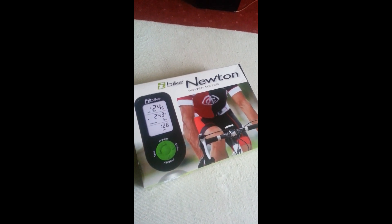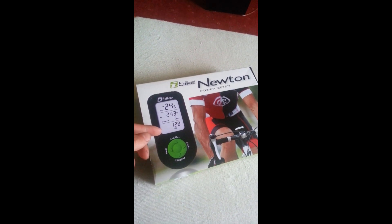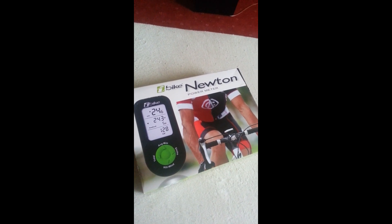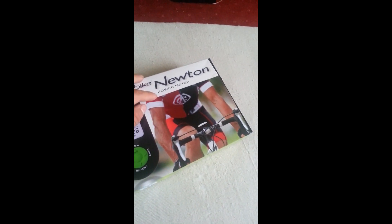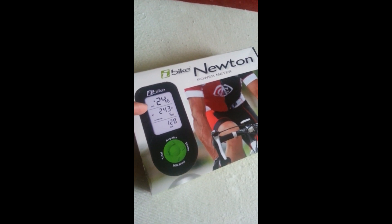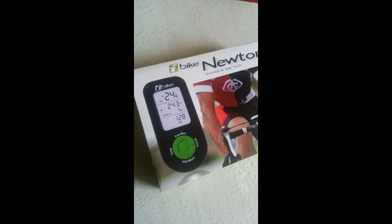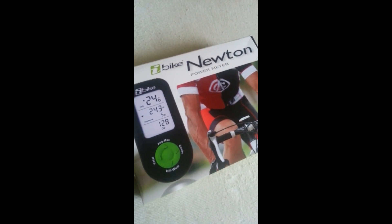Hi, so this is my little review of the iBike Newton. This is a cycling computer that measures speed, power, and all kinds of other stuff like wind speed, heart rate, or cadence. You can connect it to the computer and it shows you graphs and statistics. You don't need a separate power meter — this thing calculates power considering the wind speed and the incline, and some say it's very similar to a dedicated power meter you'd attach to your wheel or crankset.